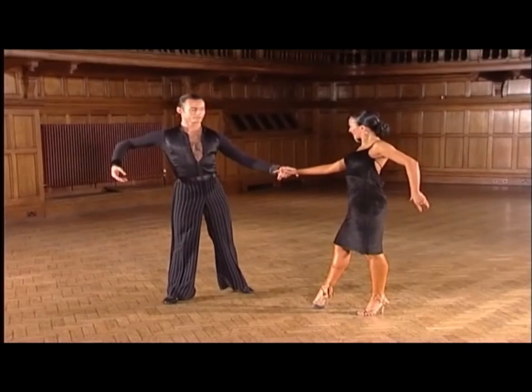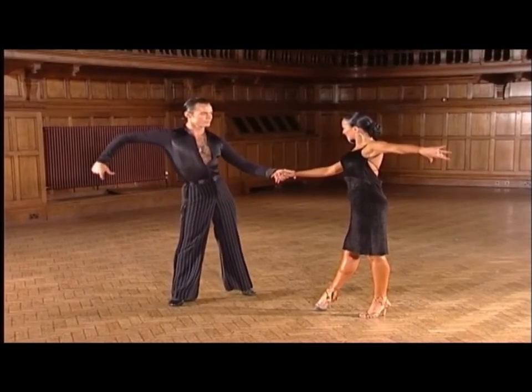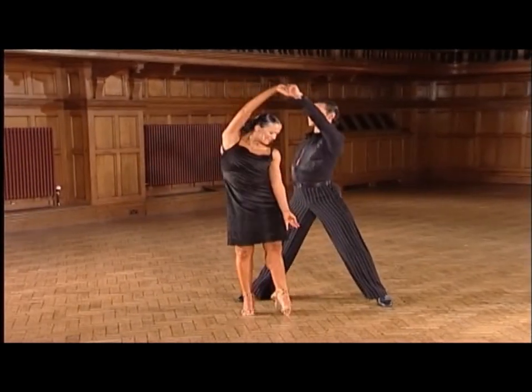Now, breaking the group down, we commence with the slow curl, and counts 2, 3, 4, 1, 2, 3.